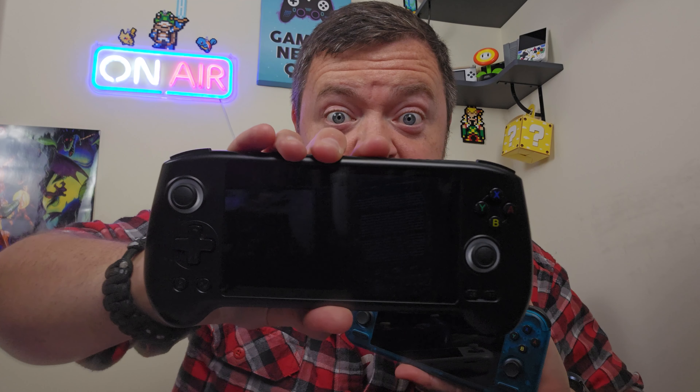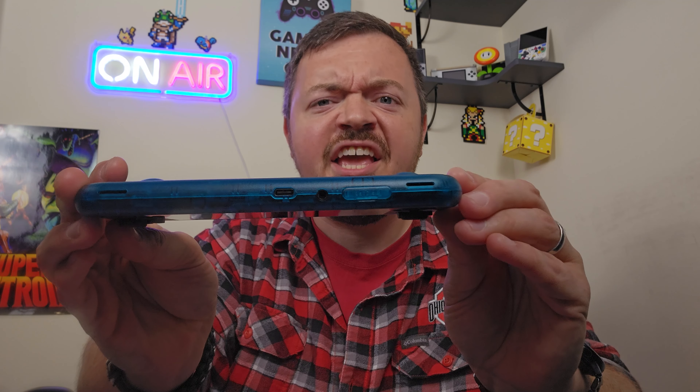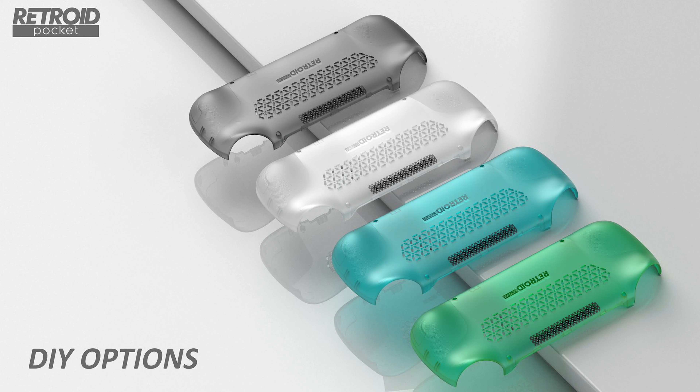My main problem with the RP4, and the reason why it lost in the head-to-head battle with the Amberneck RG566, was the lack of ergonomic grips — at least built-in grips. They had grips you could buy from Retroid, but the actual handheld didn't come with any. It had kind of a pancake ass, and the RG566 was thicker than a bowl of oatmeal. The RP5 has some nice-looking ergonomic grips on the back, which will make it much more comfortable to use without a third-party grip.